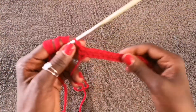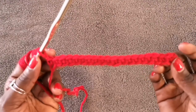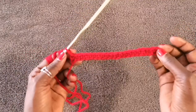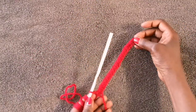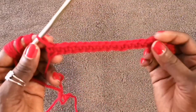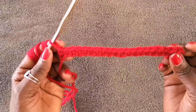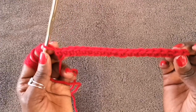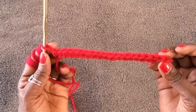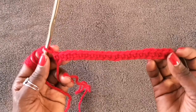At the end of the first row — all single crochets in the back loop — you can see the size of the wrist section. You should have 20 stitches total. If you have 19 you dropped a stitch; if you have more than 20 you picked one up somewhere, so go back and redo your work to make sure you have exactly 20 stitches.